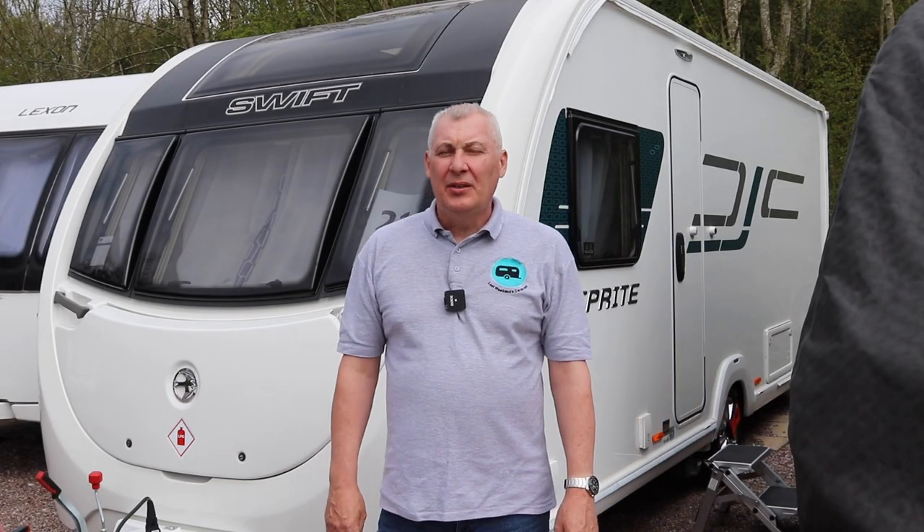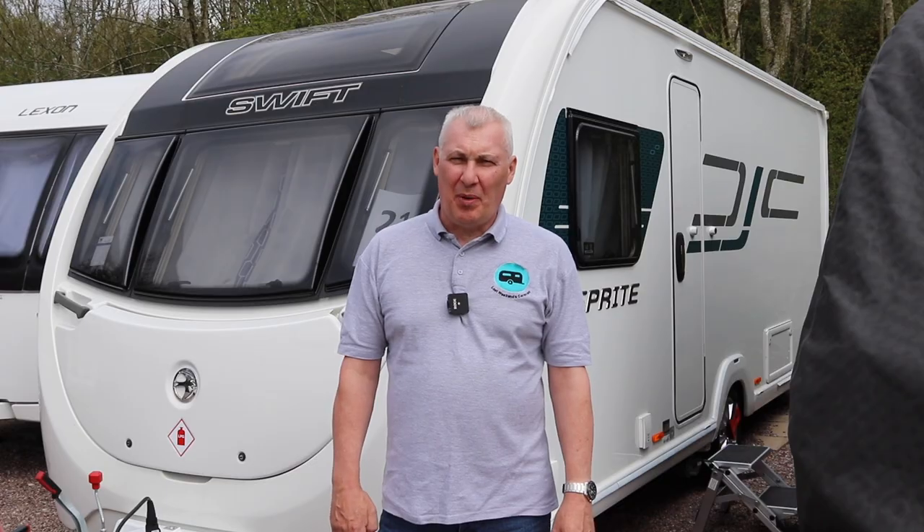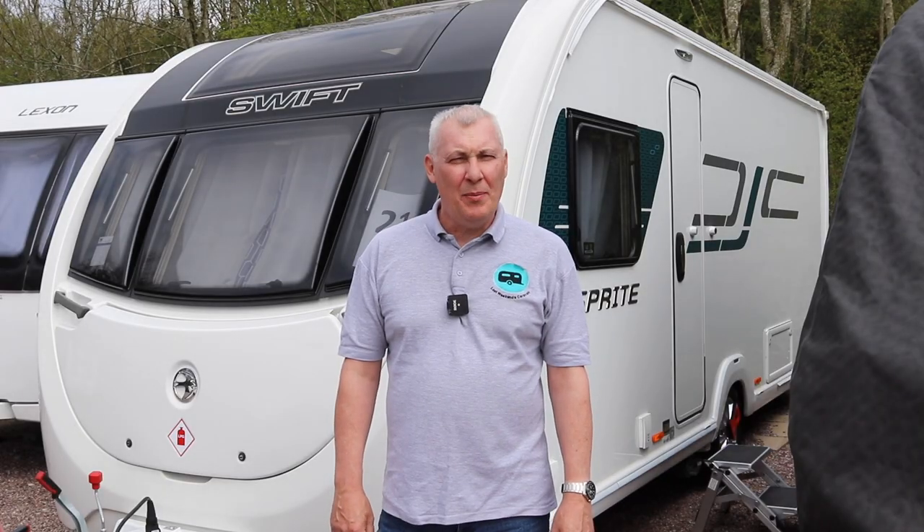Hi everyone, welcome to the channel. Today we're going to be talking about a little problem I had with the ATC, so come and join us.